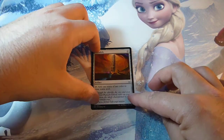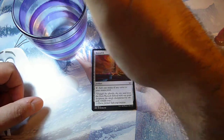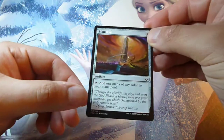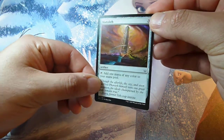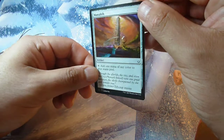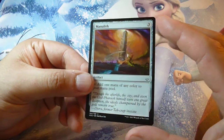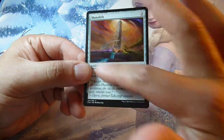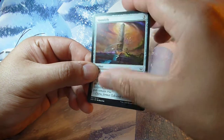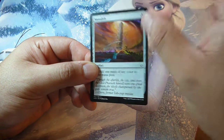Another way to spot a fake card is the water test. Take a drop of water and put it on your card. If the water does not slide down the card, that's a fake card. On a real Magic: The Gathering card, the water stays on the card and the card remains intact. Also, if the colors get mushy when you put some water on the card, that's a fake card.